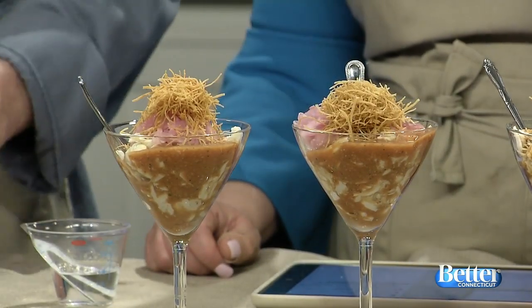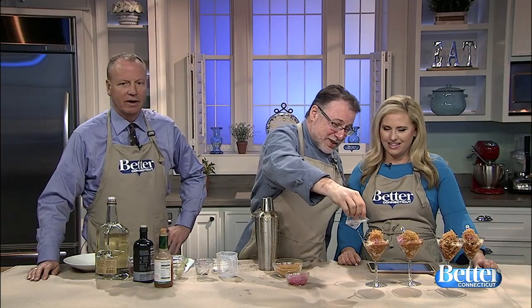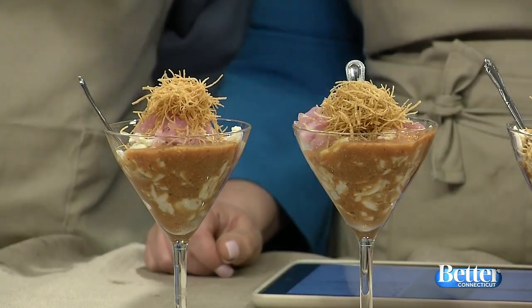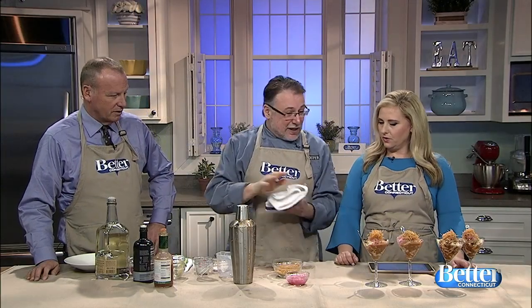We called this in college a floater — so this is where the vodka comes in. You don't want to put a lot of vodka in, and don't shake the vodka in the shaker, because some people will say they like it without the vodka. And that's it.